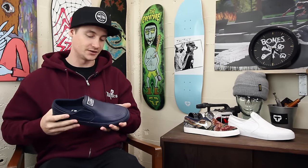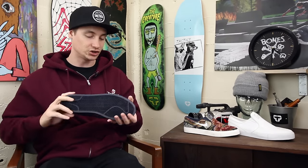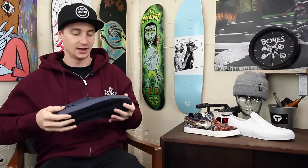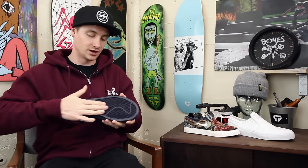You do have some perforations on the upper as well, just for a little bit of breathability. This is the Janoski upper — no laces, got little elastic bands to keep you strapped in, flexible vulcanized construction, nice and grippy on the bottom.